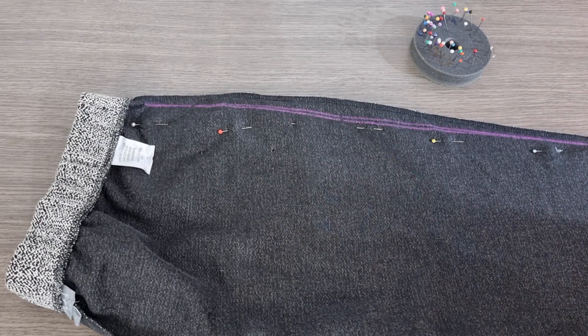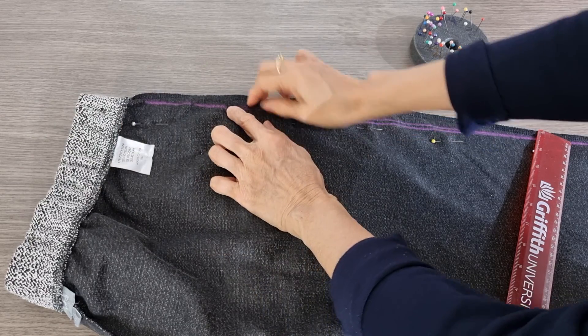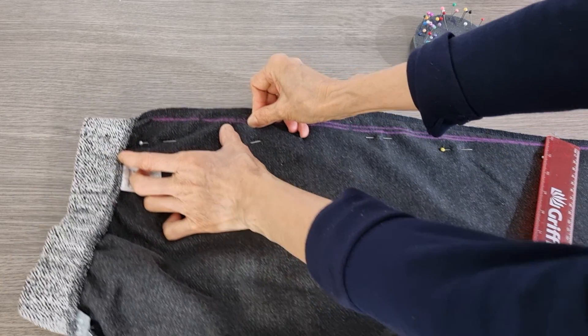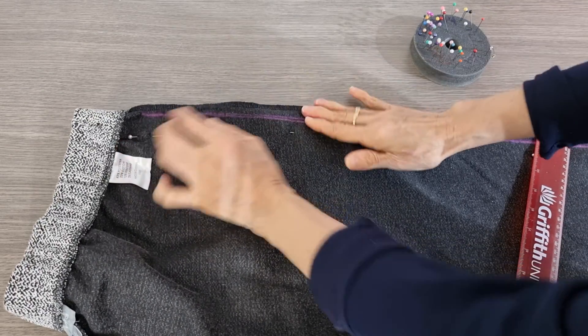But in this case, remember the pocket is here. So if you take this one in, the pocket will be smaller. If you don't mind that, you can take this one in more.